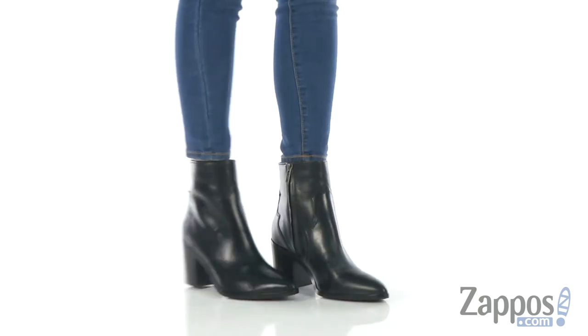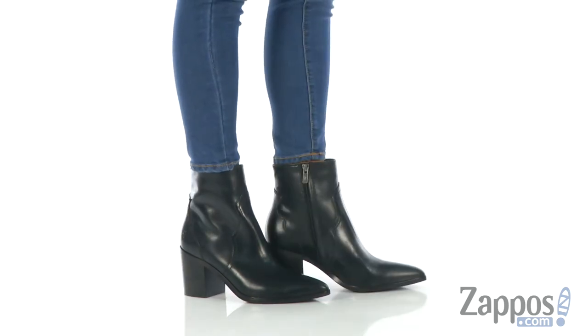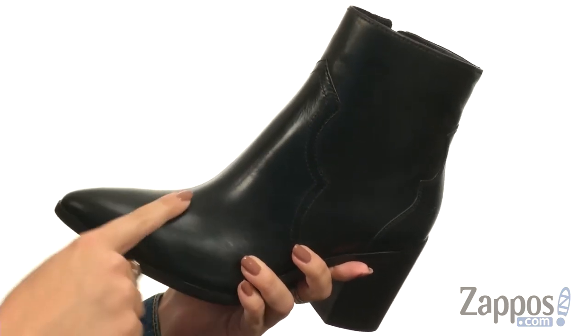Hi there, Autumn from Zappos here, and this is the Flynn Short Inside Zip from Fry. These stylish boots are made with a really soft premium Italian leather or a soft velvet upper. This is the antiqued polished leather in the black.